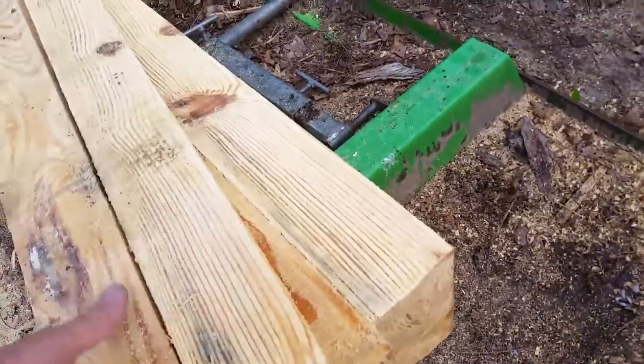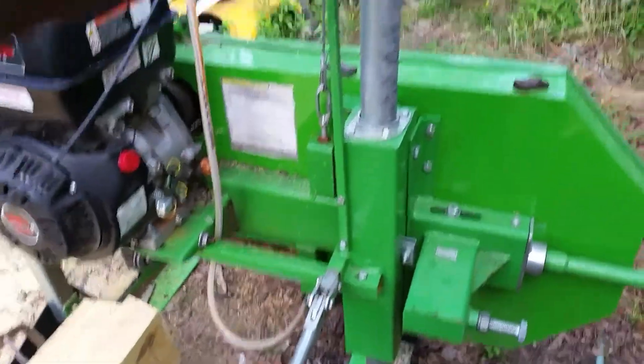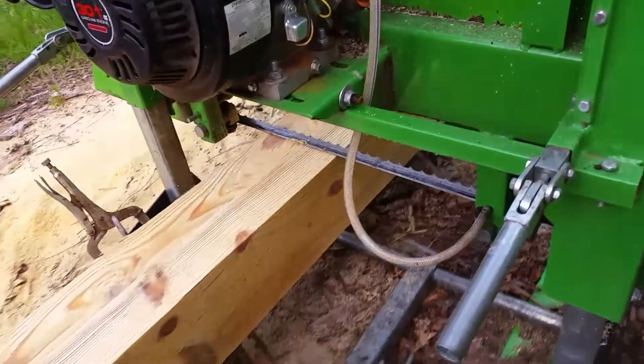I'm going to make a picket fence. I'm going to use this log, which is also the cant — the center of a beehive that I made earlier, which was a vertical tree hive.